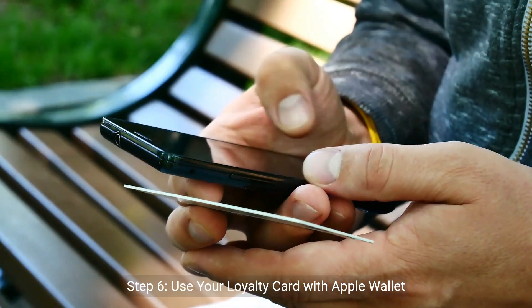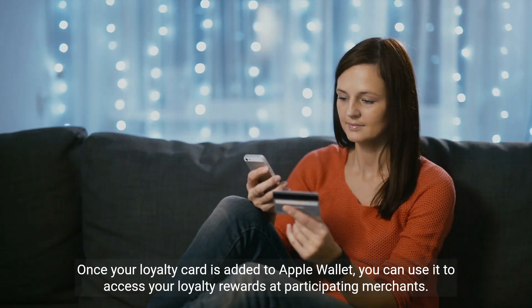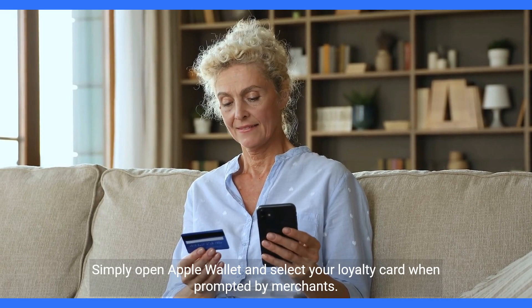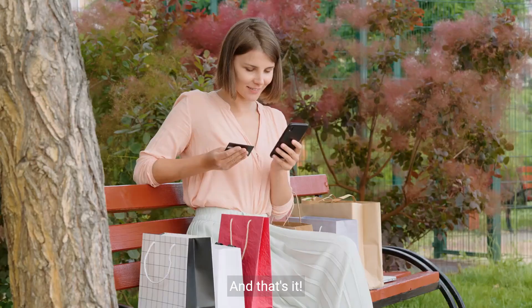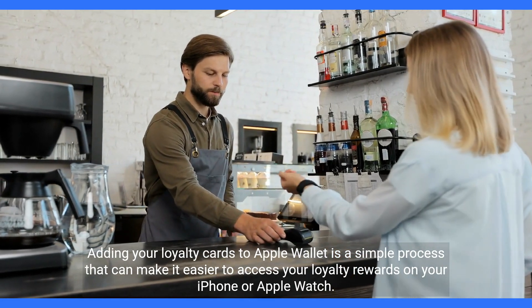Step 6: Use your loyalty card with Apple Wallet. Once your loyalty card is added to Apple Wallet, you can use it to access your loyalty rewards at participating merchants. Simply open Apple Wallet and select your loyalty card when prompted by merchants.